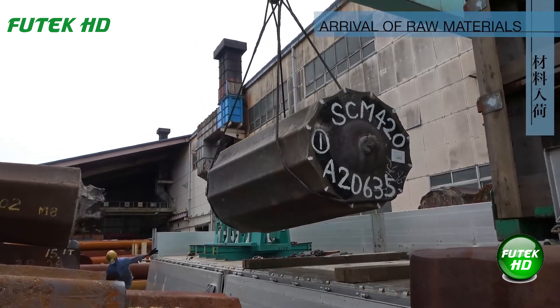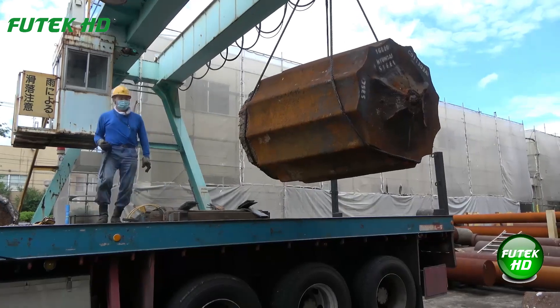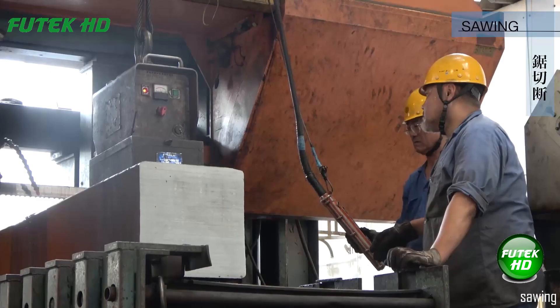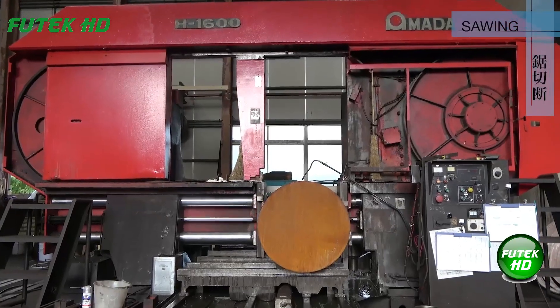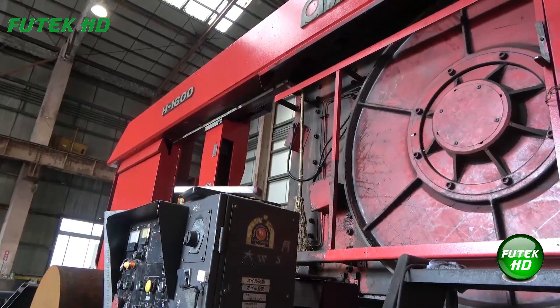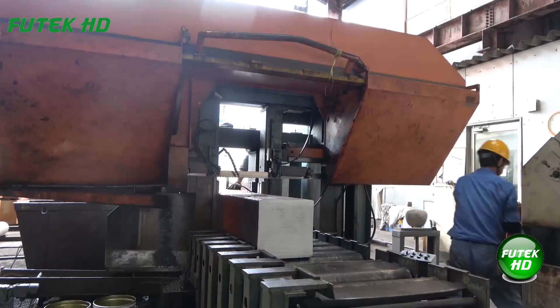The process begins with the delivery of raw materials required for manufacturing. Sawing involves cutting the raw materials — metal bars — into specific lengths. This step ensures the material is appropriately sized for subsequent forging processes, enhancing efficiency and precision.